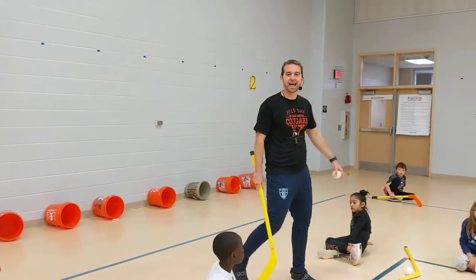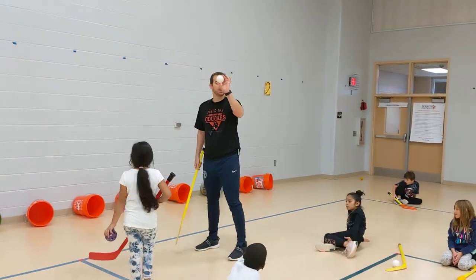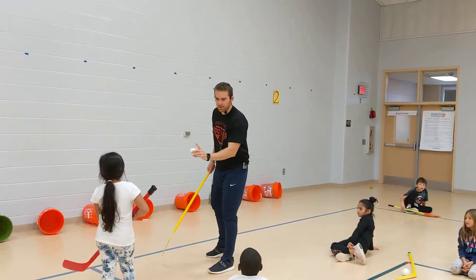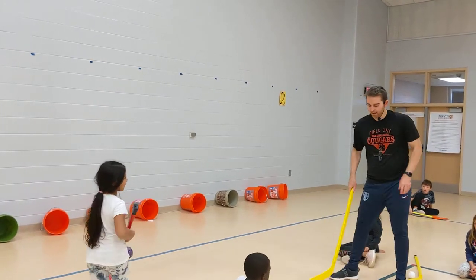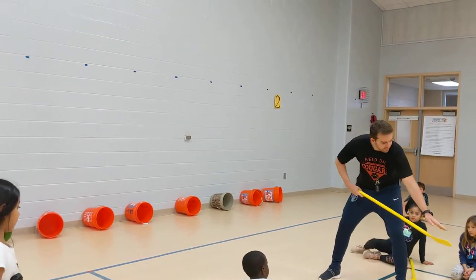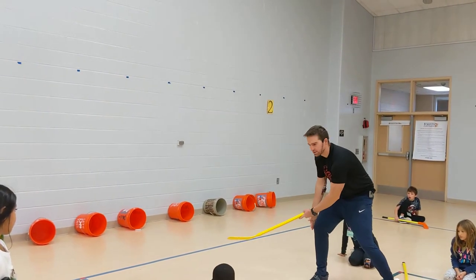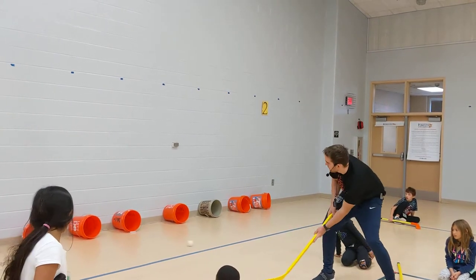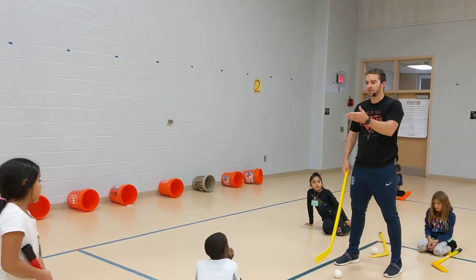Station two is called Slap Shot City. The objective of this game is to shoot your ball into one of the buckets. You can compete with a partner or play by yourself. You're going to go from the green line. A slap shot is very similar to a push pass except you're lifting the blade up to your knee, and when you follow through, it goes to your knee. We never go above our waist.